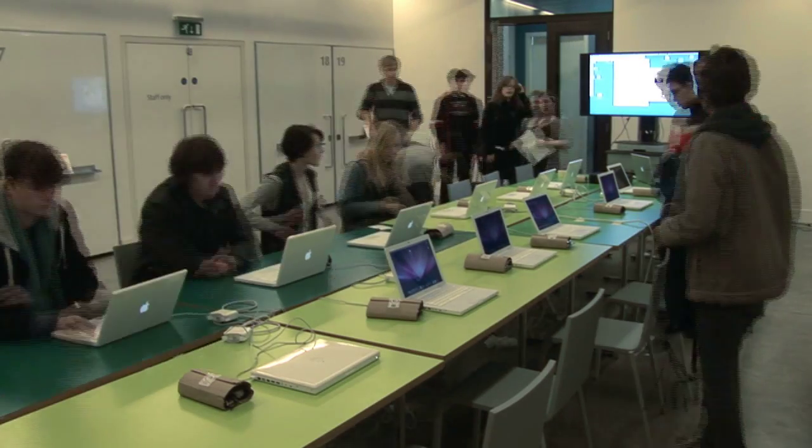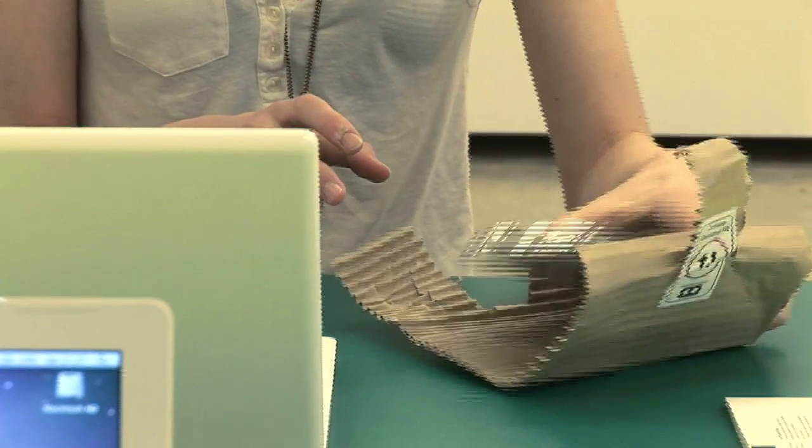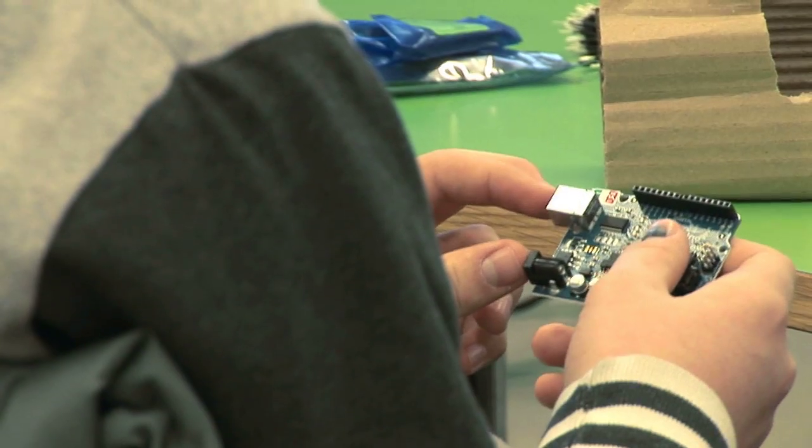Hello, come in, come in. The course is very practical so you could start opening this package that's in front of you. The Arduino is a little programmable board that you can put code onto and connect electronic components to, so you can make it do things and respond to things in the world.